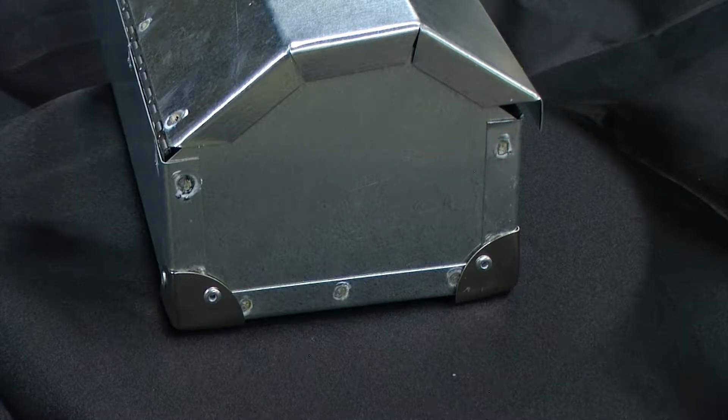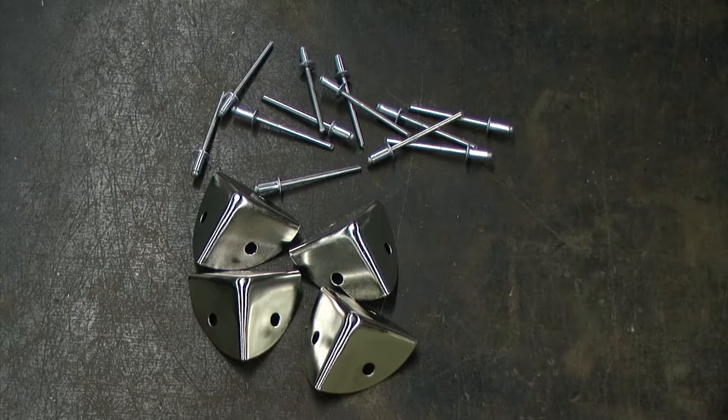In this video, we will be adding corners onto our toolbox. We will be using pop rivets to install the corners onto our project.